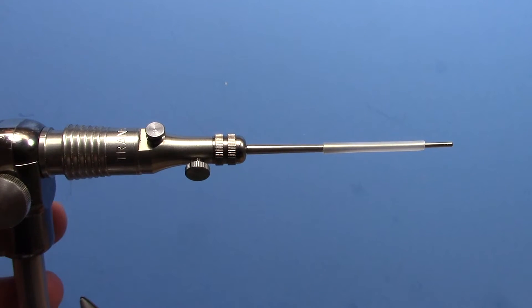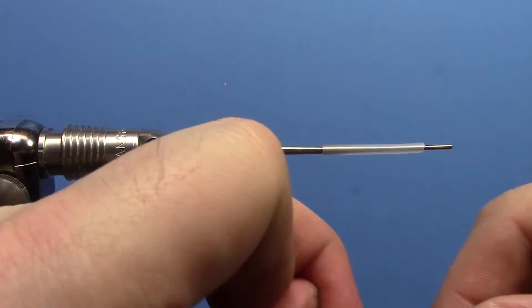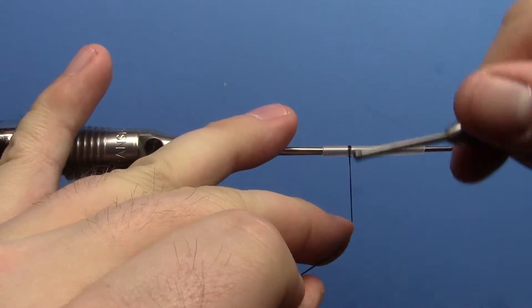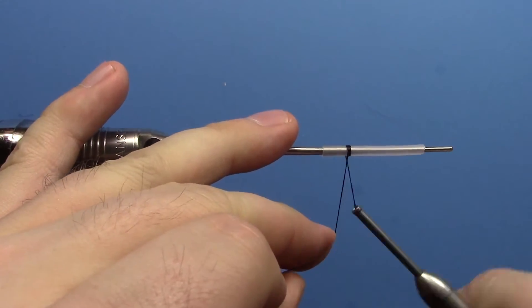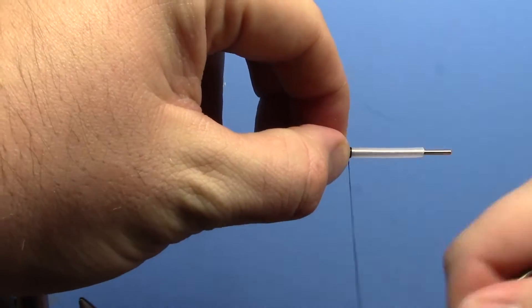Hey, this is Ryan from Dakota Angler and Outfitter and today we're going to be tying a simple pike tube pattern. We're using a large size tubing and 240 denier black Vivas power thread. Start your thread just a little ways ahead of the back of the tube — you want to leave yourself a little space at the back. Trim off your excess and bring your thread forward just a bit.